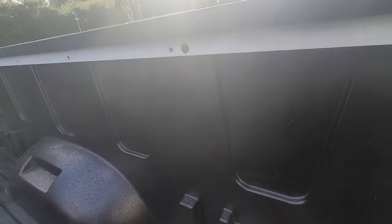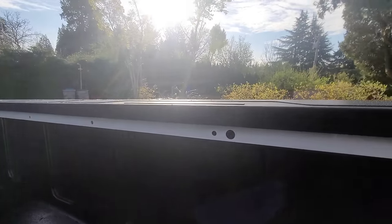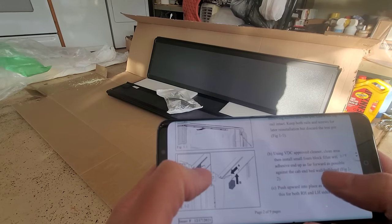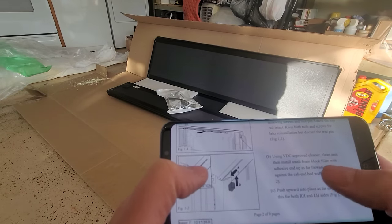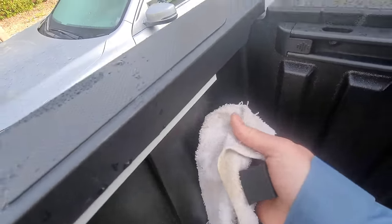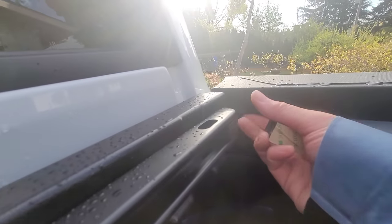Once that's off, you're left with just some exposed mounting holes on both sides. The instructions say to use a VDC-approved cleaner to clean the area, then install the small foam block fillers. I'm just going to give it a good wipe down. Okay, we got one foam pad on - do the other side.